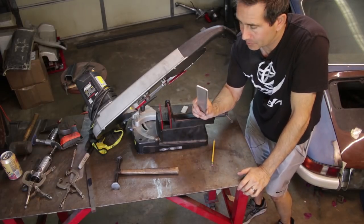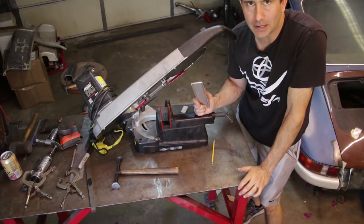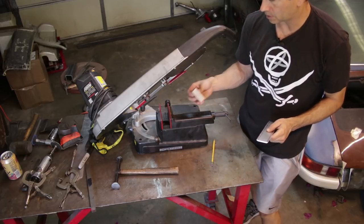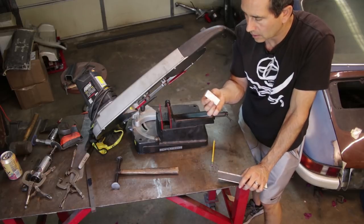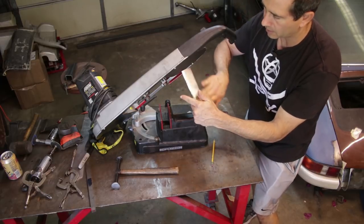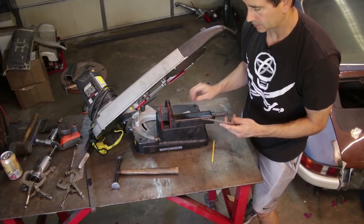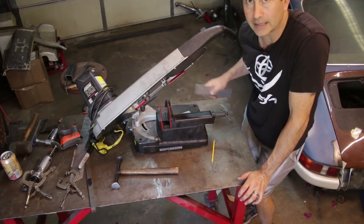I'm getting ready to tack this plate on to the two side plates on the car. But before I do that I need to think about the method I'm going to use to attach these bumperettes to that rear license plate panel. I'm going to cut up a big aluminum block, tap a hole all the way through, make two of them, and then weld this block on the back of this part here - which will be the face of the bumperette. On the back of that will be a block for a threaded stud to extend into the license plate panel so I can attach it that way.